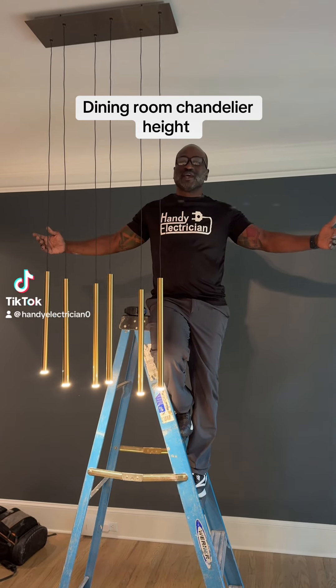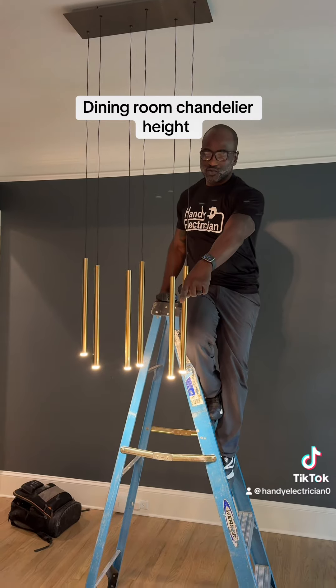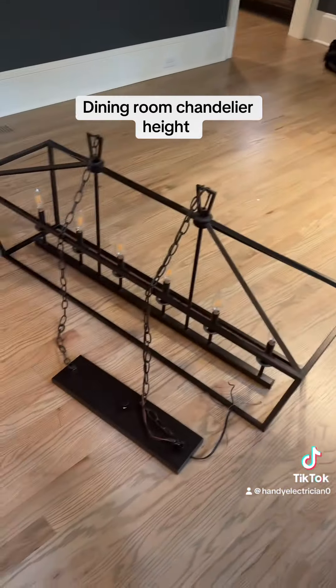Great day everybody, it's Percy Hepton with Heavy Electrician. I'm in Brookhaven. I replaced the chandelier — this one down here came down and this one came up.